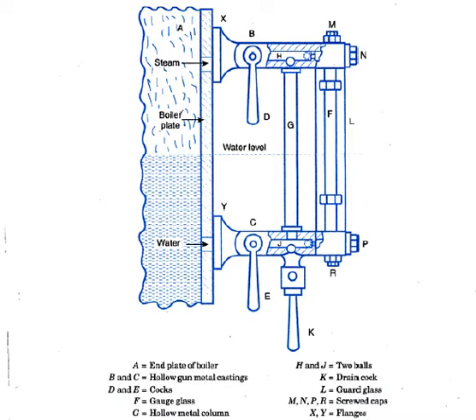The figure shown here is of a Hopkinson water gauge, which is a common type of glass tube water gauge. A is the front end plate of the boiler. F is a very hard glass tube indicating water level, connected to the boiler plate through stuffing boxes in hollow gun metal castings B and C, which have flanges X and Y for bolting the plates. Cocks D and E are provided for controlling the passage of steam and water.